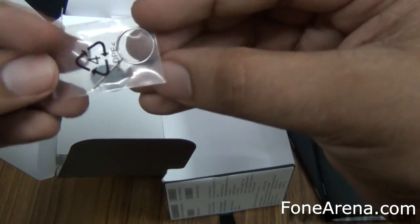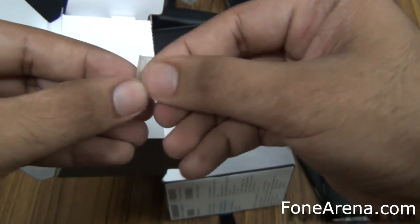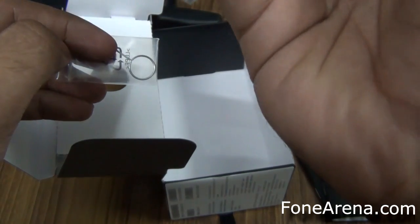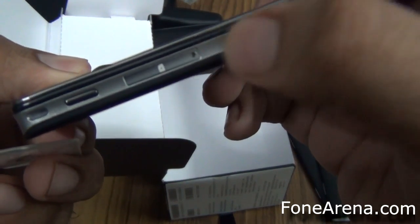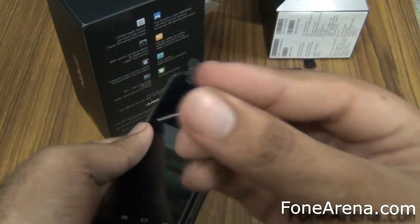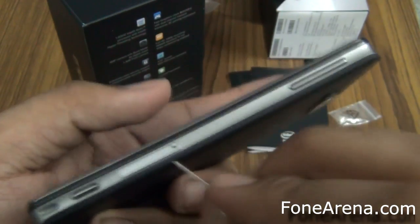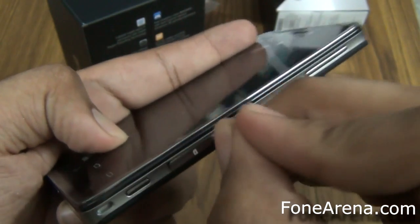You also get something interesting — this is like a micro SIM ejector. The phone uses a micro SIM card slot, and the SIM card tray is right here. You need to use this adapter to get it out. So here we have the micro SIM card pin that comes with the box, and this is how you get the SIM tray out.